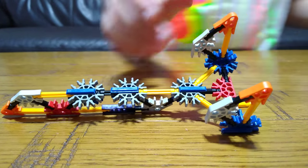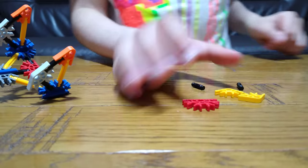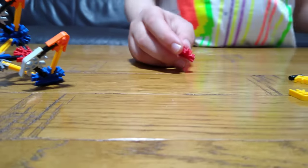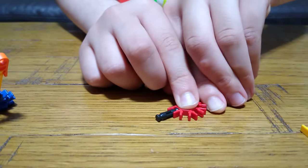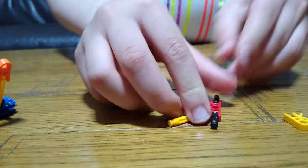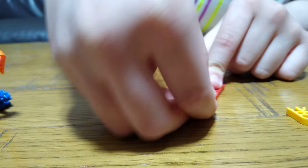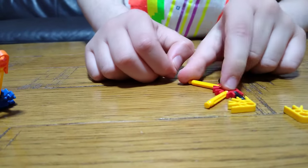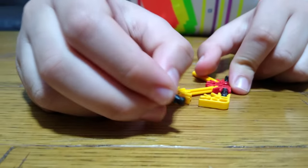Step five: we get one of these, three of these. So technically I'll just do it one. So this — you place this here, this here, this here, like that, and then there's a piece here like this, then you place this here, like that.